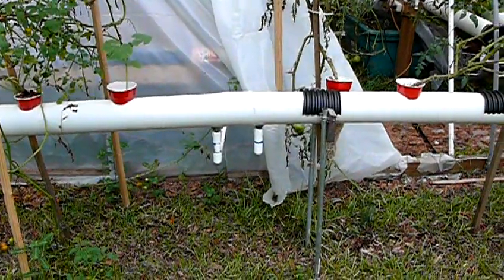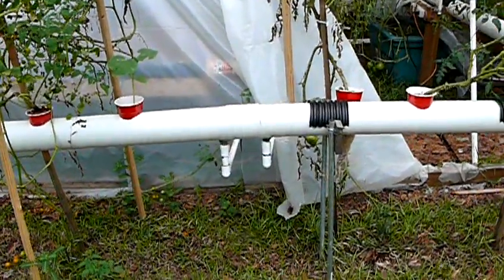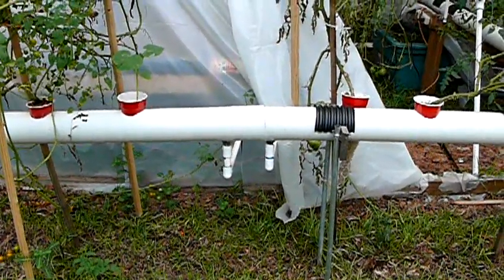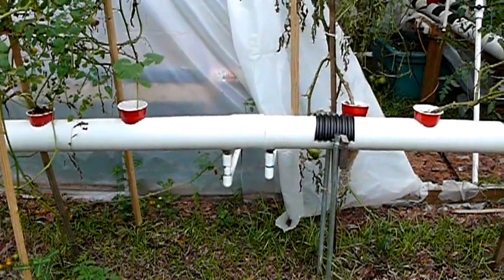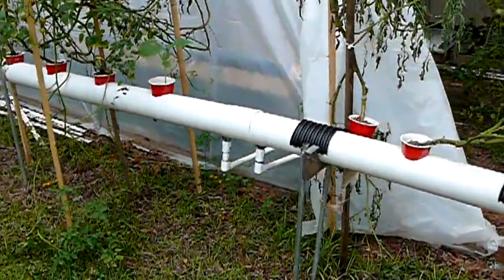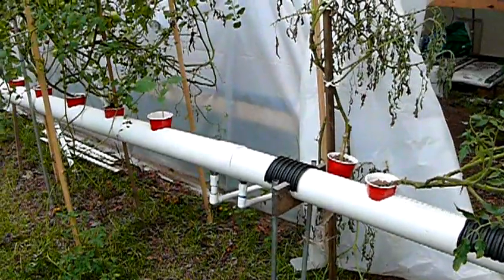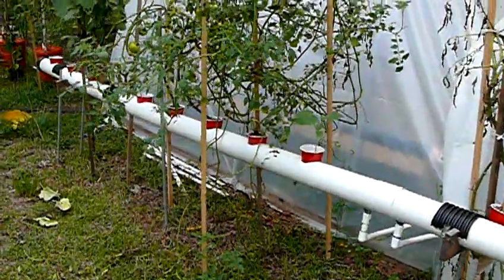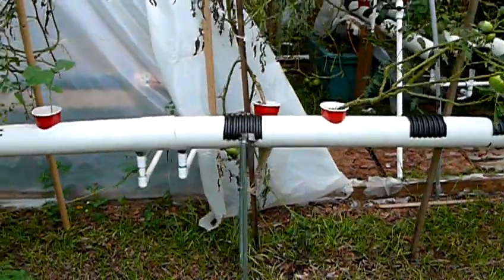When I switched to 12 volts and went to a sump pump, I went up to 350 gallons per hour, and I found that it would overflow, so I had to get the timer set just right to prevent that. The other issue is that I built this thing a little bit too close to the greenhouse. You need to have room on both sides, particularly if you're growing something that's got a vine or it's going to need support. It just makes it a lot easier to get around to it.